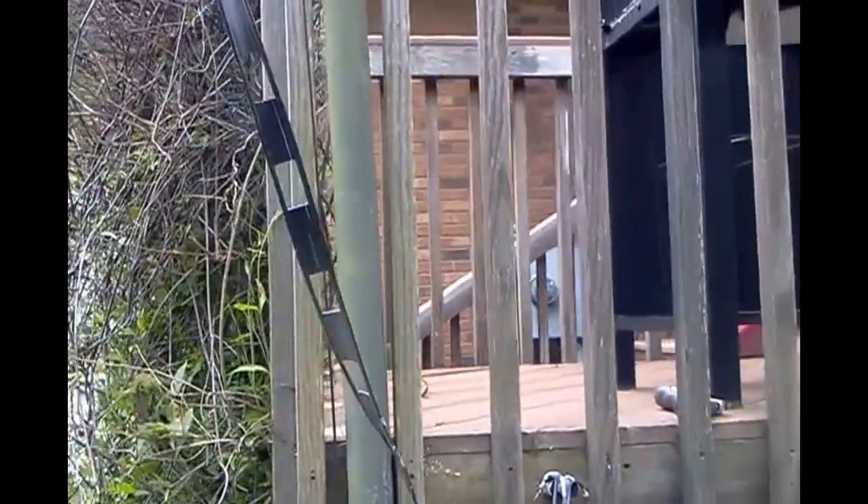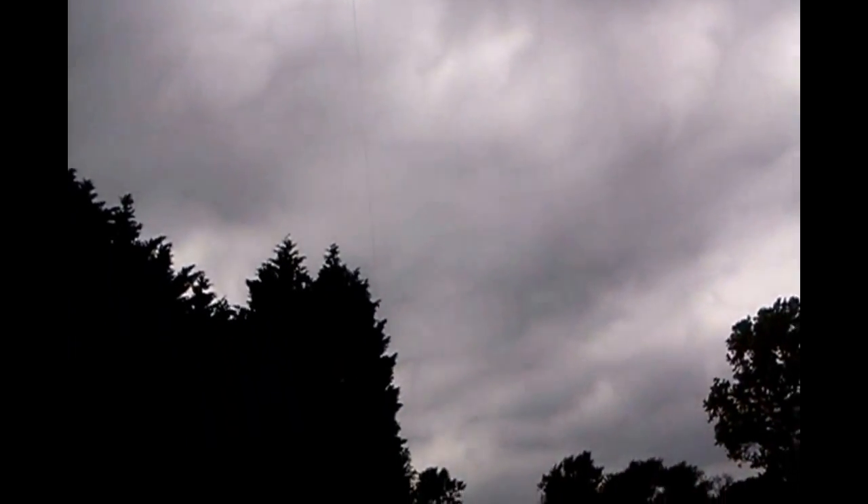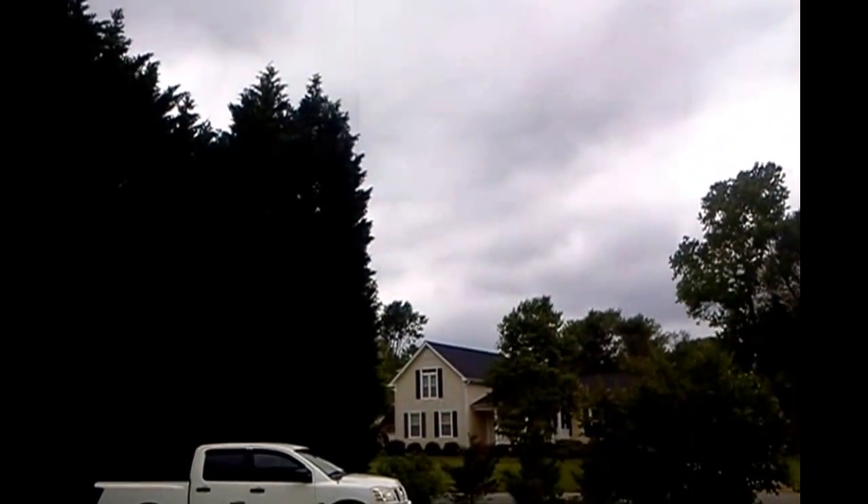It goes straight up to the top of this tower, and it goes over to that tree there, and over to that tree there. It's 130 feet long.